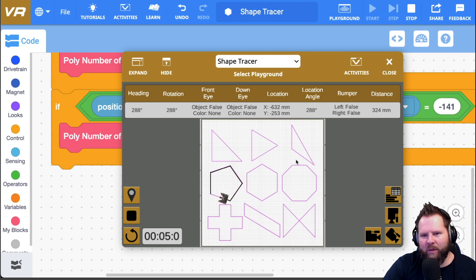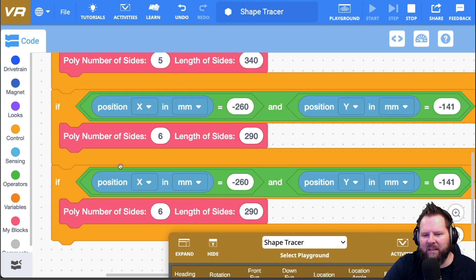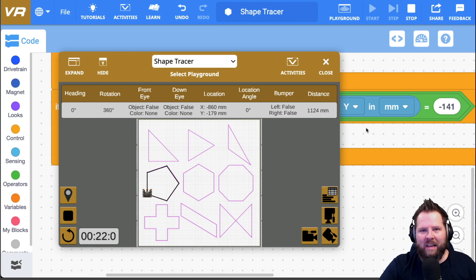I don't think I need to do the octagon — you get the point. I would just copy that same if block again and put in the octagon values. That is how you do the polygons on the shape tracer playground. I'm planning on doing a lot more, getting into how these can be applied to cross-curricular lessons especially in math. If you enjoyed this, please subscribe, give it a thumbs up, and share it with your friends and colleagues. Thanks for watching, and have a great day!